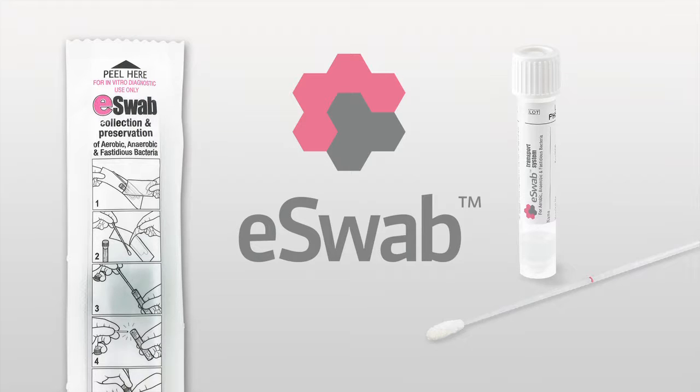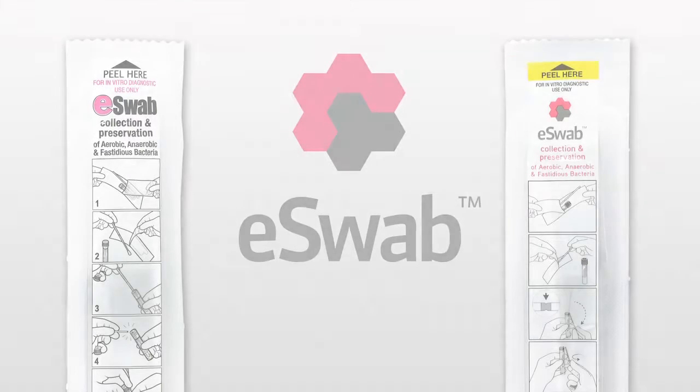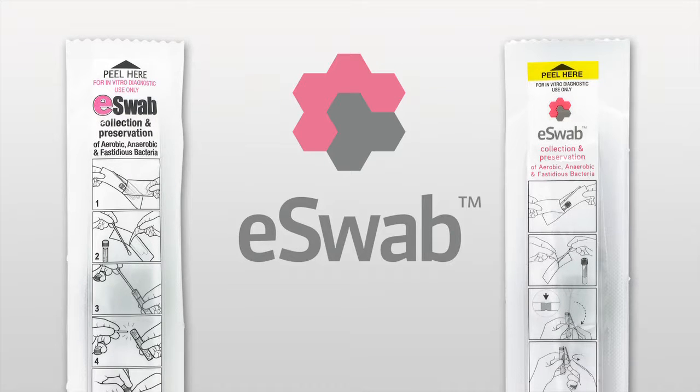The purpose of this announcement is to inform you that we are transitioning to a new type of plastic used for the eSwab applicators to a material that is more rubber-like. The new version of eSwab can be easily identified by a yellow band near the peel section at the top of each individual pouch package. The previous eSwab pouch does not include a yellow-colored band.